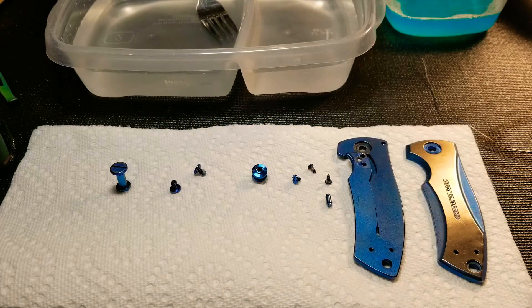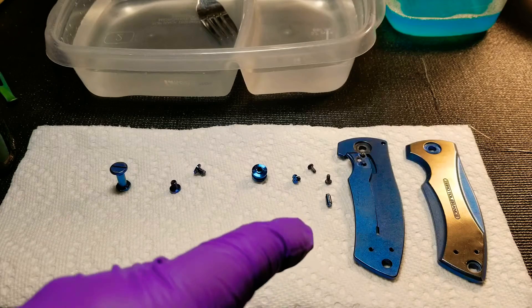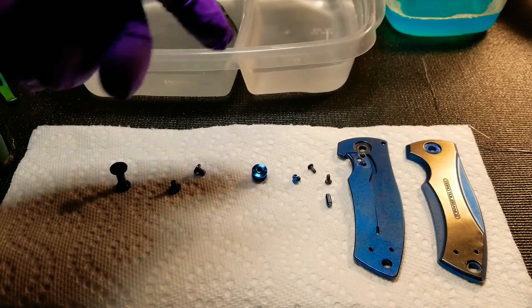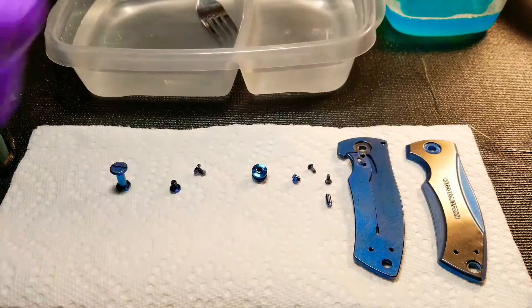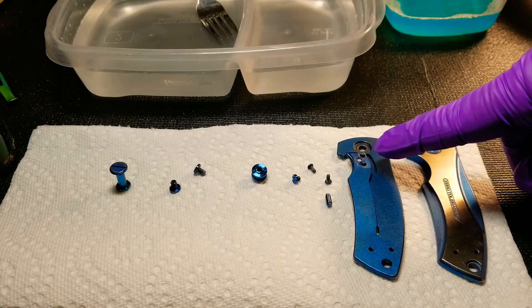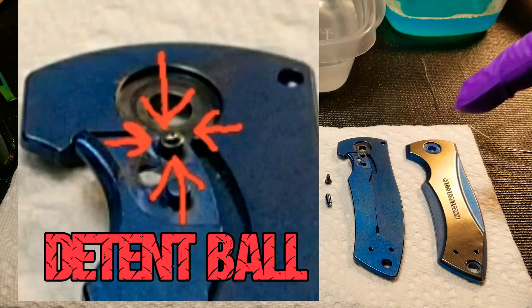I'm not going to go too much into the process of actually anodizing because I've shown you guys this in a couple of other videos, so you can go back and check those out. But in this video I will show you that since we're doing a part that needs to be fully submerged, we're going to have to actually put nail polish on the detent ball. So we'll go ahead and do that right now.